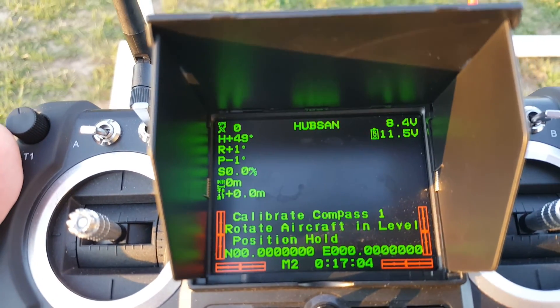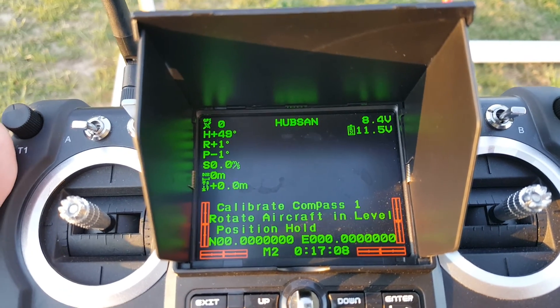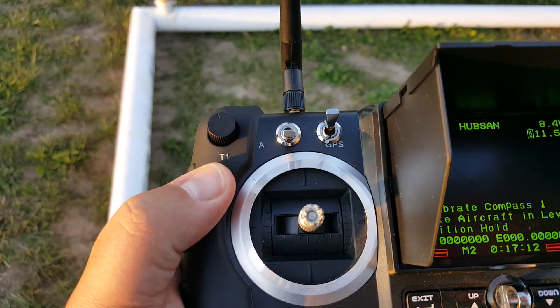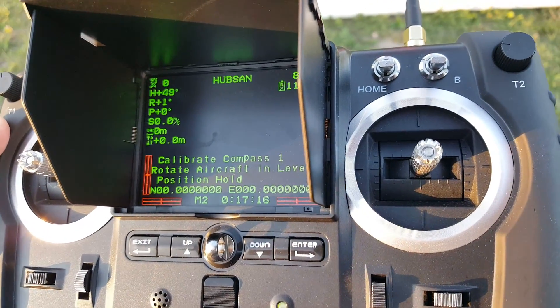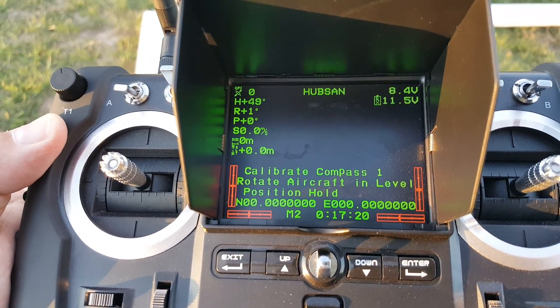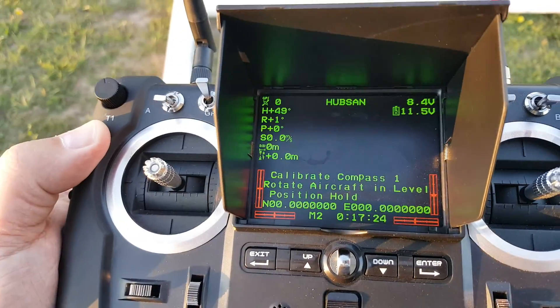There we are — 11.5 volts, well within where it should be. And if you look at where my switches are, I'm in GPS hold; I was not in Return to Home or anything else. So there it is — there's the proof.